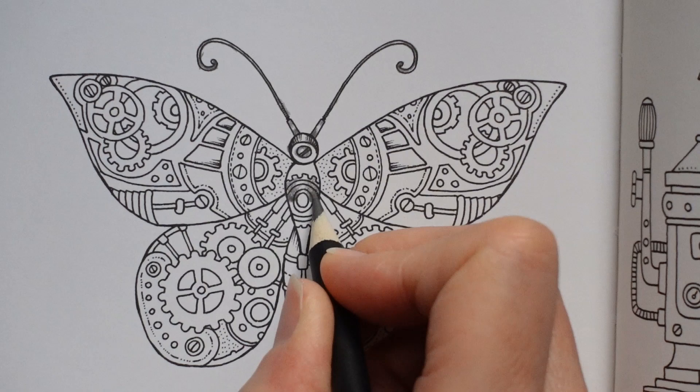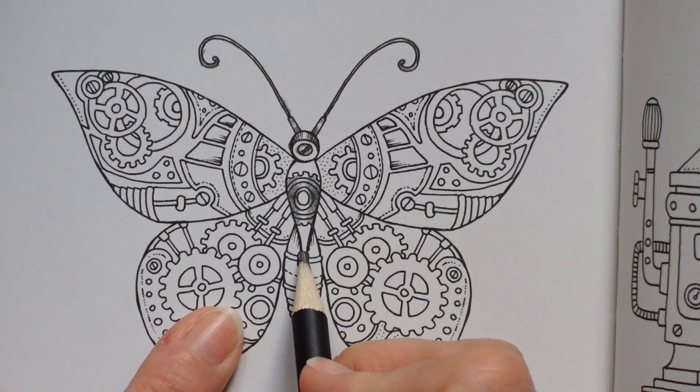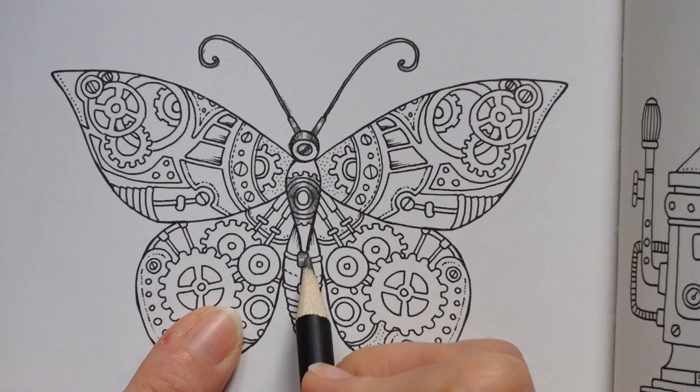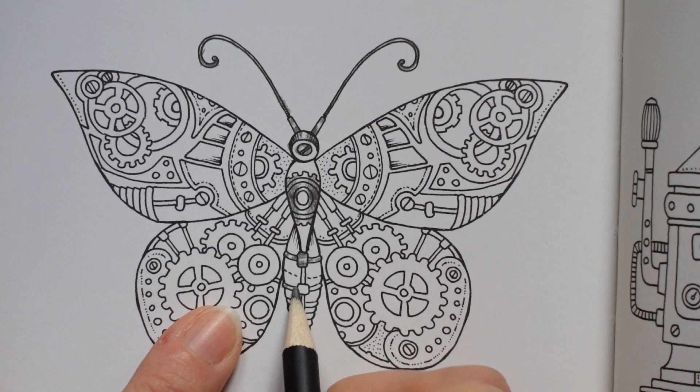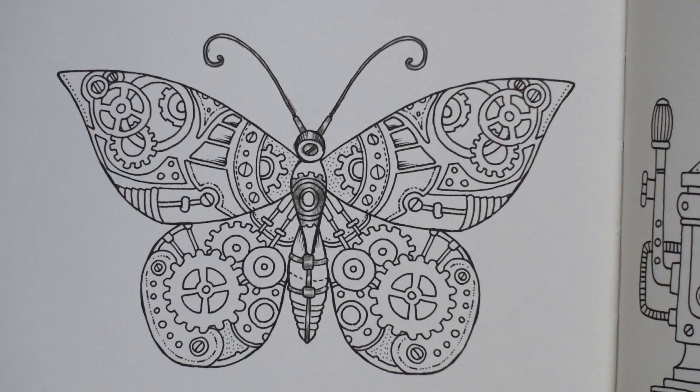I'll do the same down here. The centre part and the background we're doing a slightly different grey later. Here I'm going to do these elements in this colour, trying to leave little bits of white here and there for shine. Ideally you want to fade towards it, but you've got such a teeny tiny bit you can't really, so I'm just leaving a little white bit. That's all for that colour.